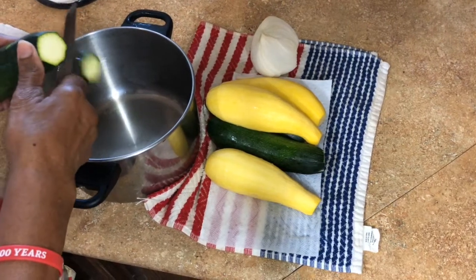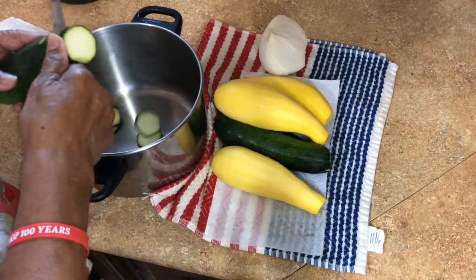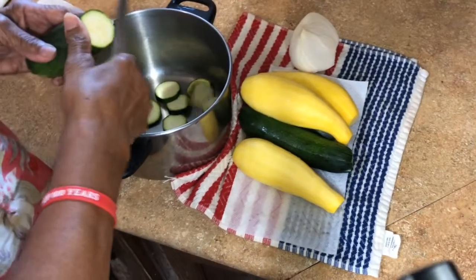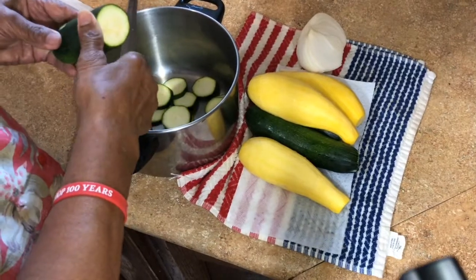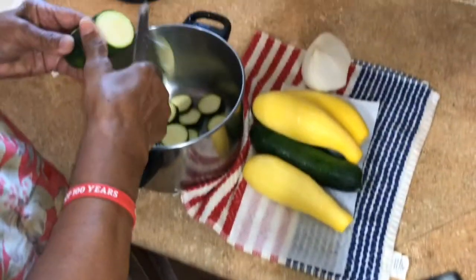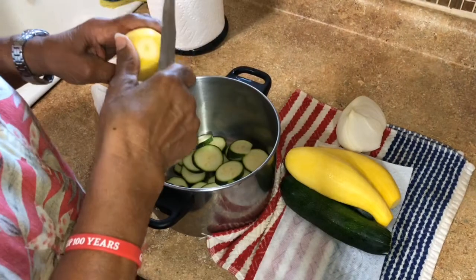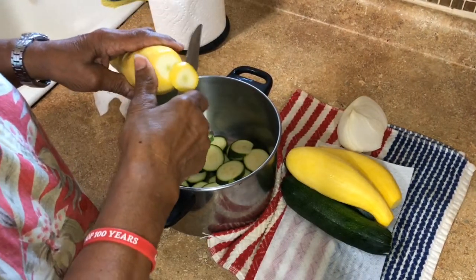Now I'm going to slice my zucchini, squash, and also the onion. Then I'll put it on the stove and let it cook. You want to cook them real good so you can mash them up.